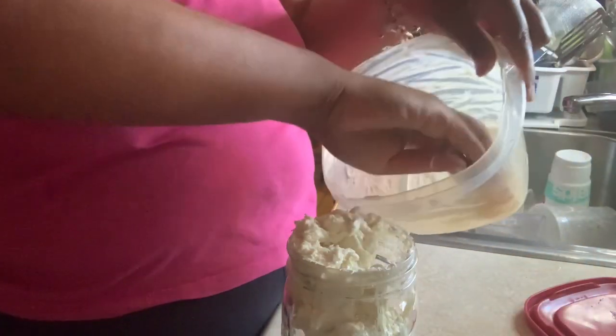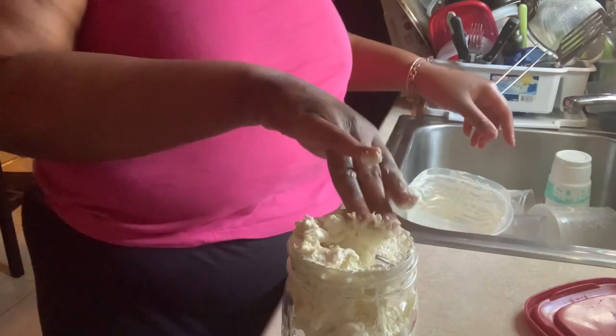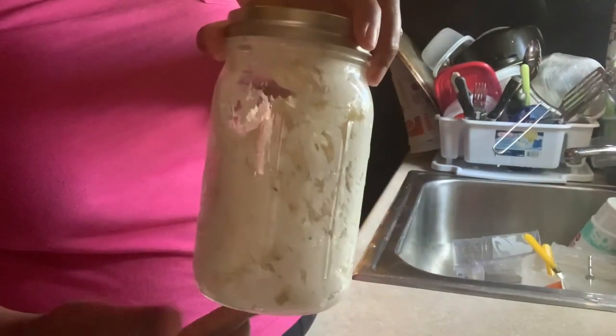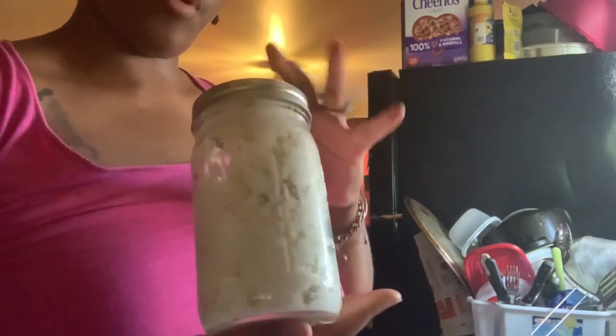Alright, let me get this out of the bowl and let it settle a little. I'm going to take the lid and shake this down a little bit. Okay — the butter is there, y'all! It is my homemade DIY whipped aloe vera butter.